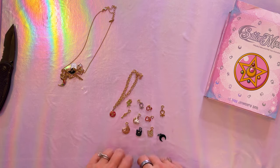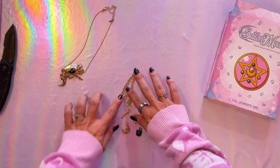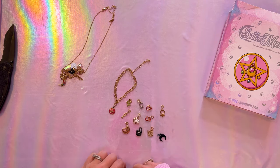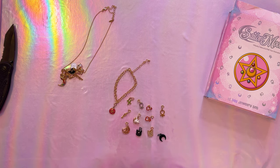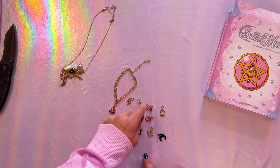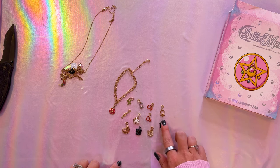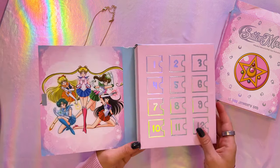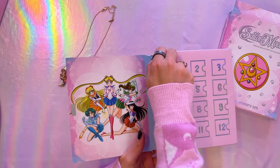Here are all the charms together — you could definitely create your own charm bracelet, which I love. We don't really have a lot of Sailor Moon charm bracelets, especially not licensed ones, so this is such a cute idea. But given that I saw a couple of flaws — the raised crescent moon on Luna and the duplicate Sailor Mars charm — I'm going to open the second box to see if I got the same charms or different ones. To keep it in the best condition possible I'm actually ungluing the edge and opening it that way.